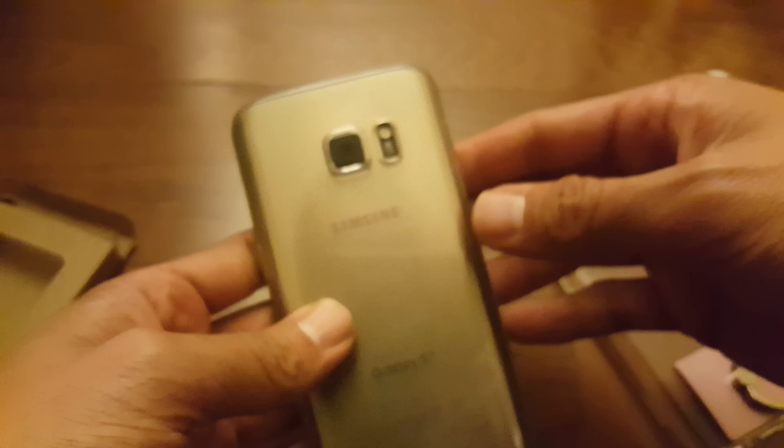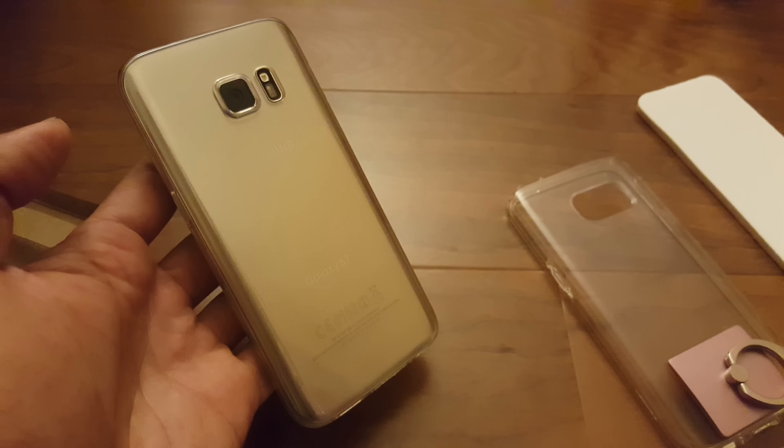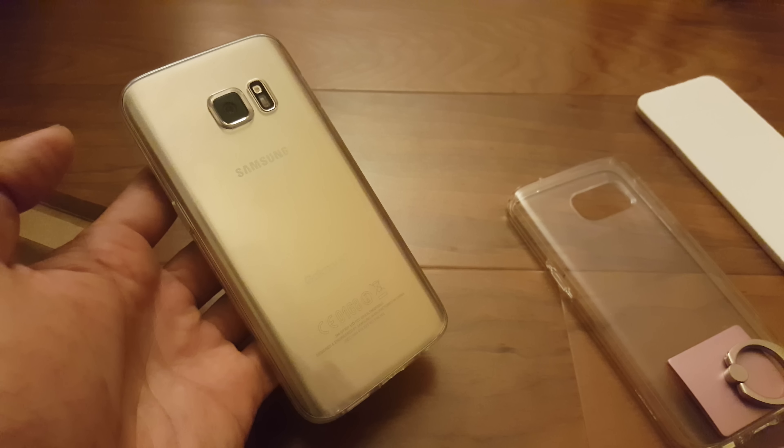Out of all the cases I've had so far, this is definitely the thinnest case you can get for the Galaxy S7. From this angle it doesn't even look like there's a case on this phone.